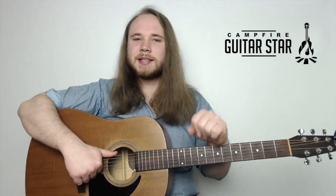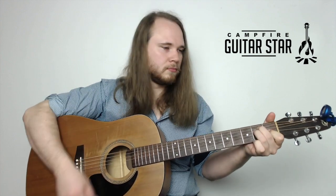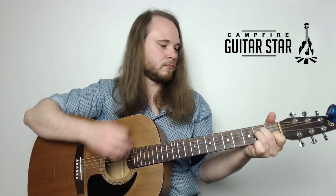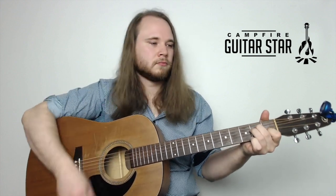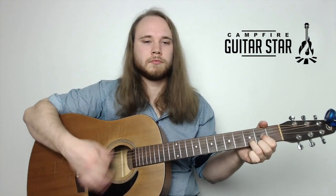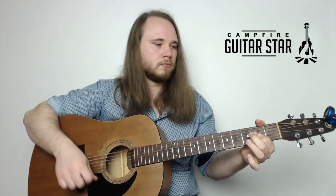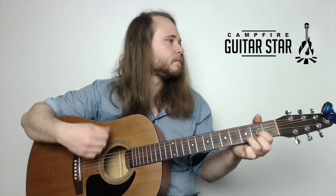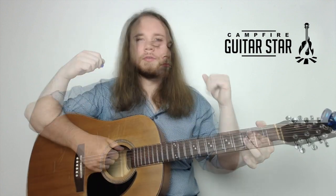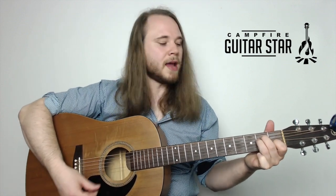Okay, here's the next song: Doesn't Remind Me by Audioslave. You actually already know all the chords. The verse is just an E chord and an A chord.